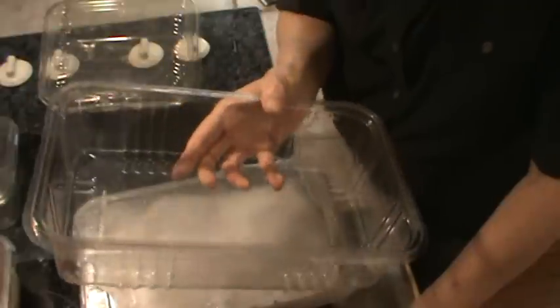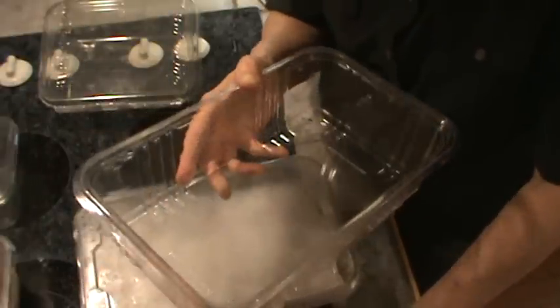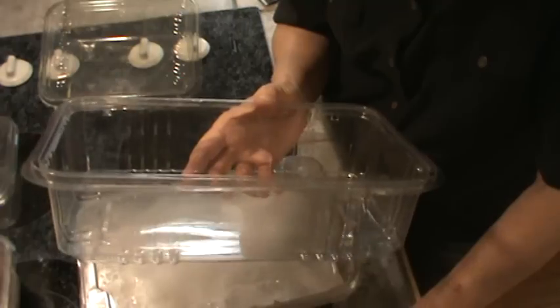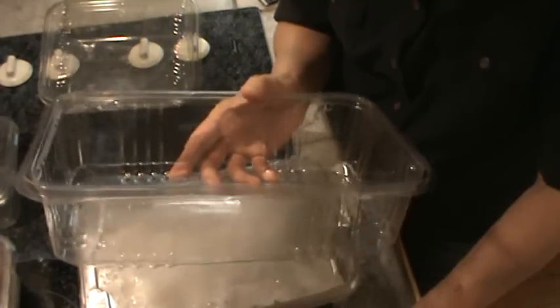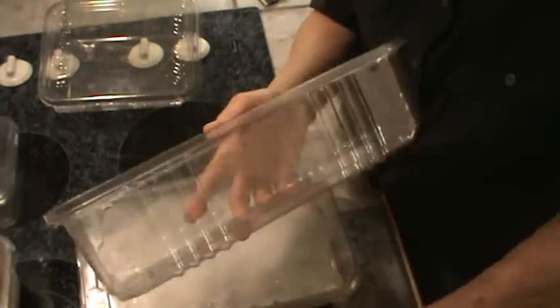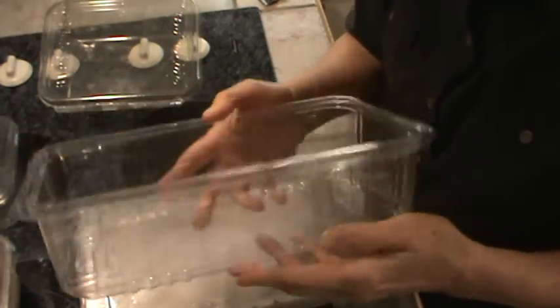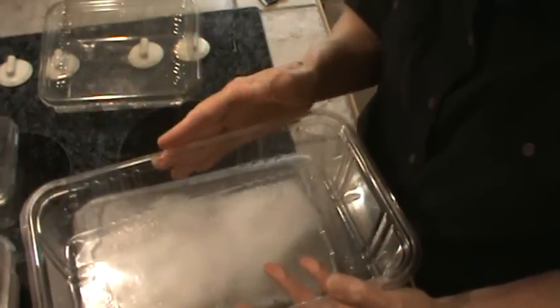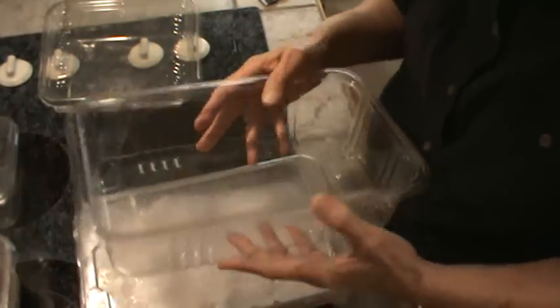I also use this container in my bathroom drawers to separate things — like maybe medicines, toothpaste, hairbrushes, and stuff like that — because this fits perfectly in my bathroom drawers. I usually have two in each one, just to keep things separated.